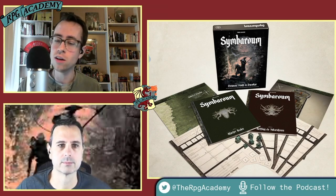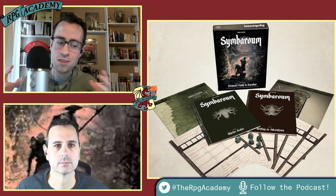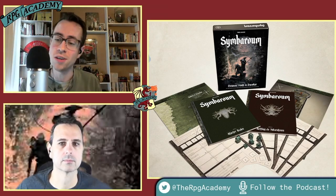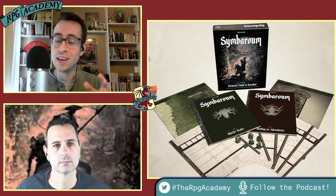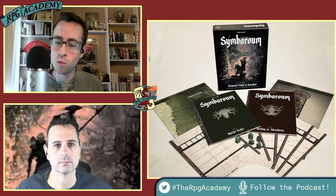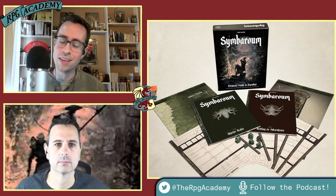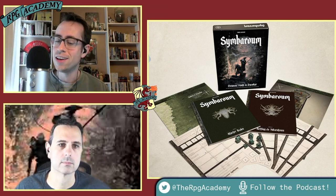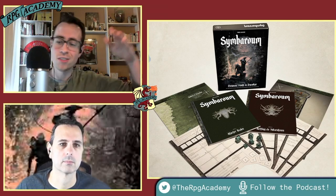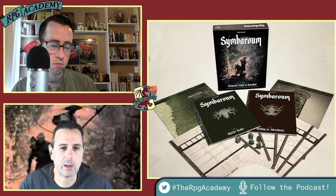One other thing: Symbaroum uses a classless system. They have archetypes, which are suggestions of different abilities to take. So if you want to play a character who feels like a knight, you take those abilities — but anybody has access to all the abilities. Archetypes are really just suggestions. It's kind of like those old game guide books for Elder Scrolls: 'want to play a battle wizard? Here's the skill tree to go into.' That's what this does.